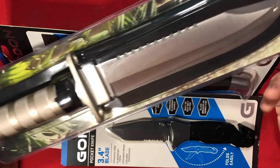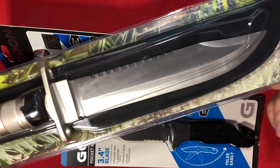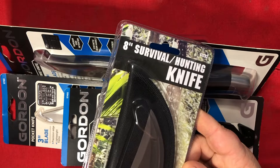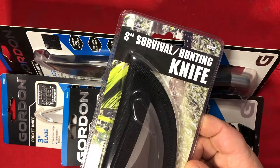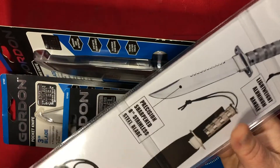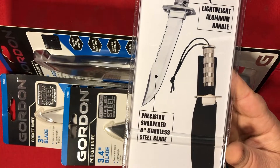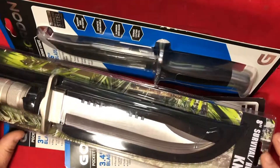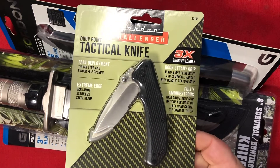I don't think this one's made by Gordon, but it's the cheapo big-ass survival knife — or as they call it, the 8-inch survival knife. Survival slash hunting knife. It's got a nice camo background, a bunch of goodies stored in the handle. I don't know who actually makes it; it's distributed by Harbor Freight. Classic.